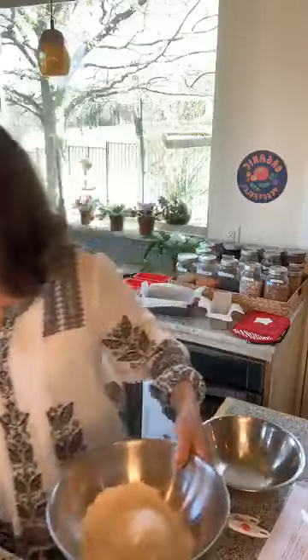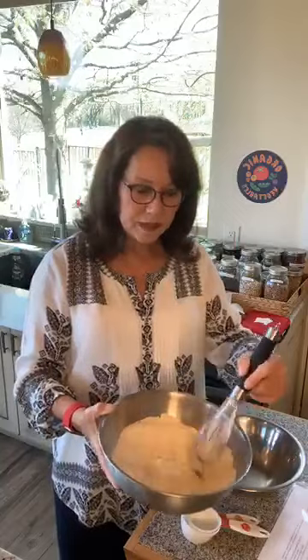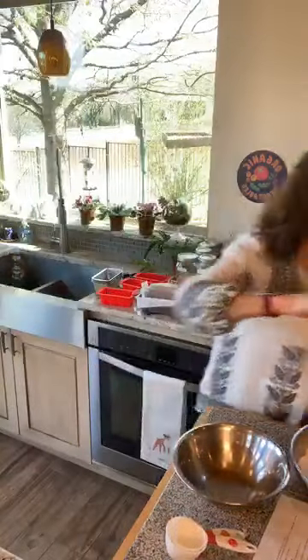For the dry ingredients we just put them all in a bowl and stir around with a whisk - we don't have to sift, just whisk well. We want to really be sure to combine them well. If we don't, we'll have little pockets of baking soda, and that's never good - you just don't want highly concentrated spots.